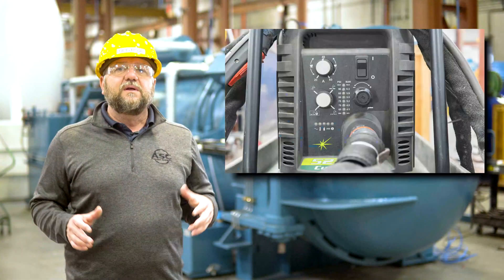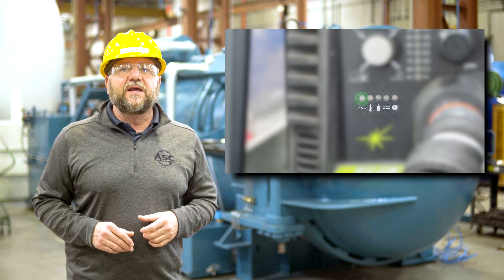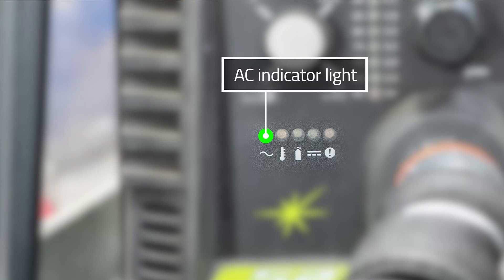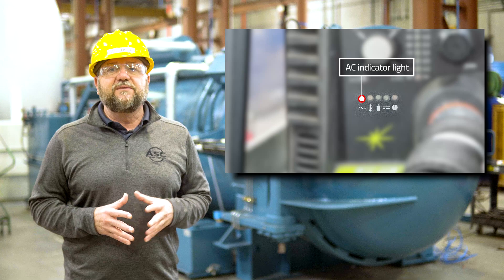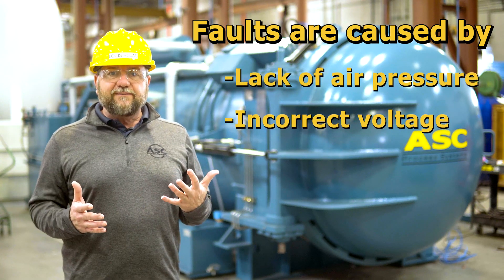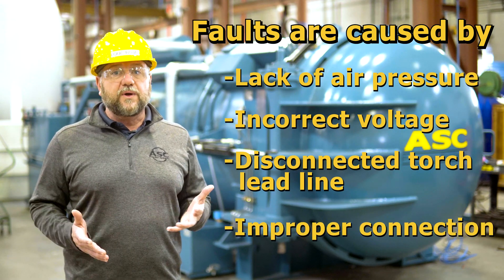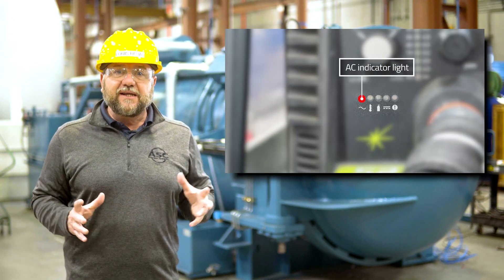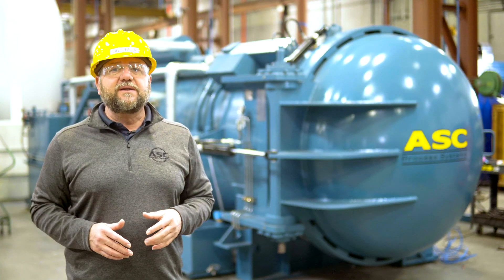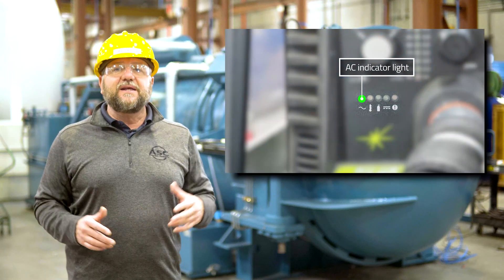These are the machine indicator lights. They notify the user of a component status. When the AC indicator light is a steady green, it means the power is on and the machine is ready for operation. If the light is blinking red, the machine is in protective interlock mode, which happens when there is a fault. Faults can be caused by lack of air pressure, incorrect voltage, a disconnected torch lead line, or improper connection of the torch line, air line, or ground wire. If you see the AC indicator light blinking, shut the unit off and disconnect the affected component. You'll need to correct the fault before reconnecting the component and restarting the machine. Once done, make sure the AC indicator light is a steady green.